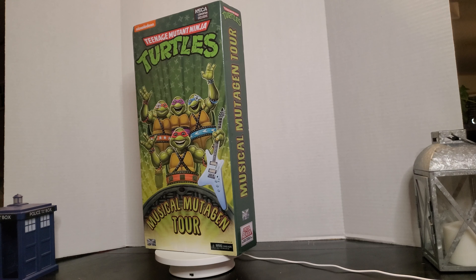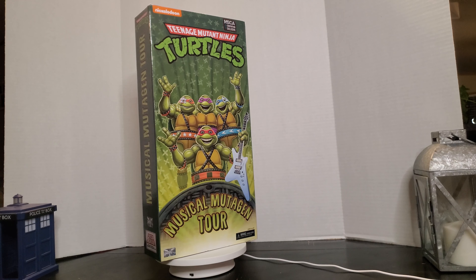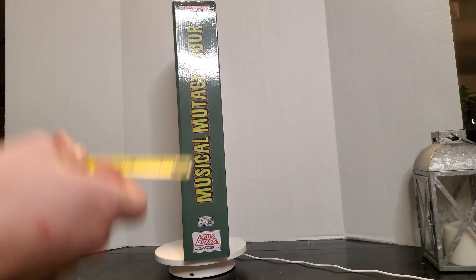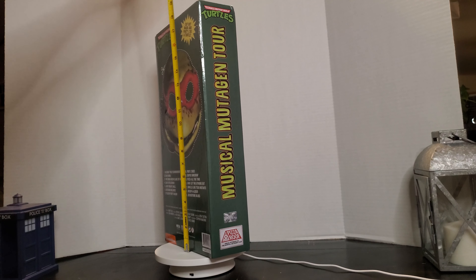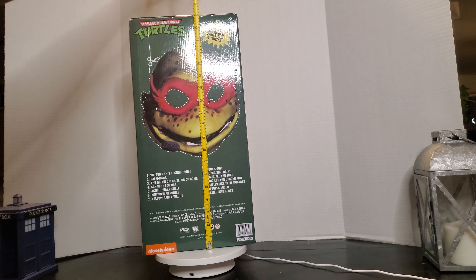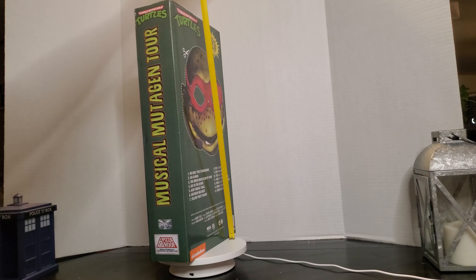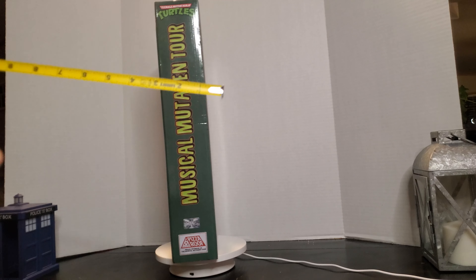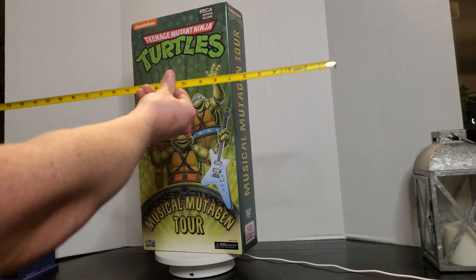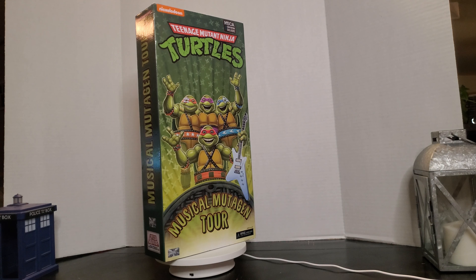What I really like about this set is it's a big-ass box. Let's be honest, we love big-ass boxes — it doesn't matter what it is. And when I mean big-ass box, I mean this box is almost 20 inches — it's a 19-inch tall box. It is 4 inches thick and 9 and a half inches long.